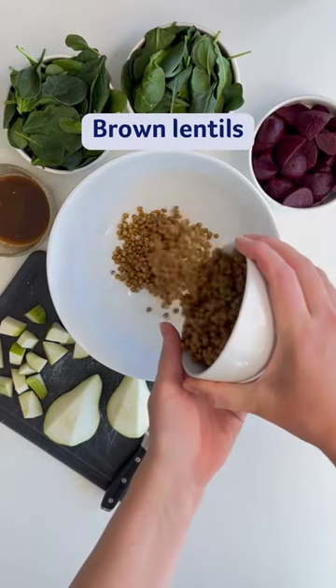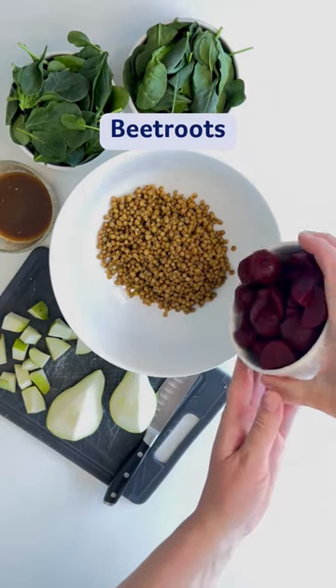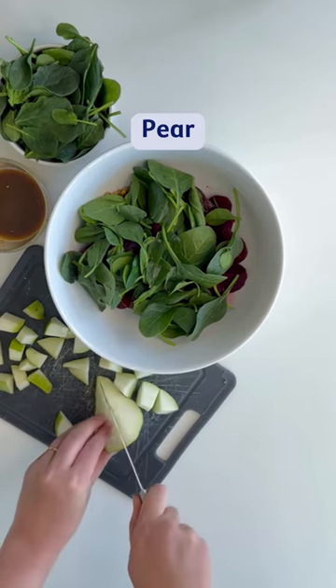To make our salad, we're opening a tin of lentils, rinsing and draining them, followed by some canned beetroot which we've also rinsed and cut into quarters, some beautiful leafy spinach and fresh chopped pear.